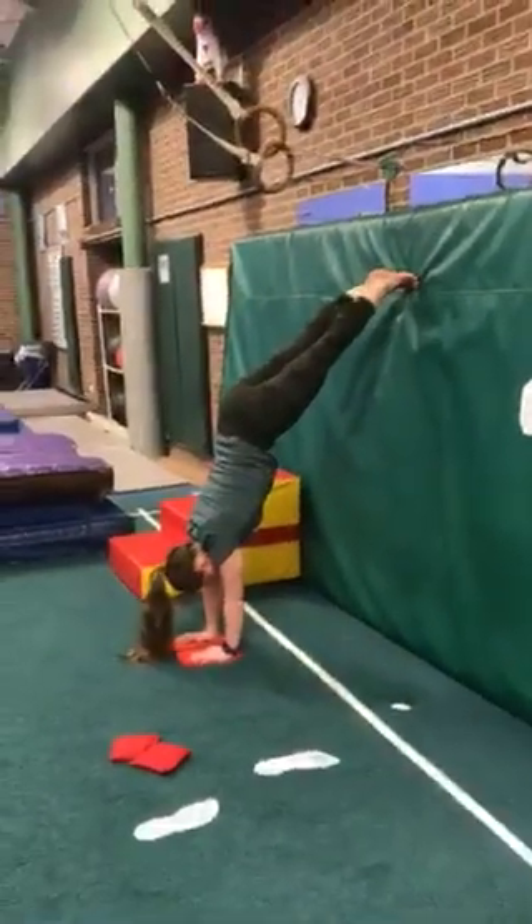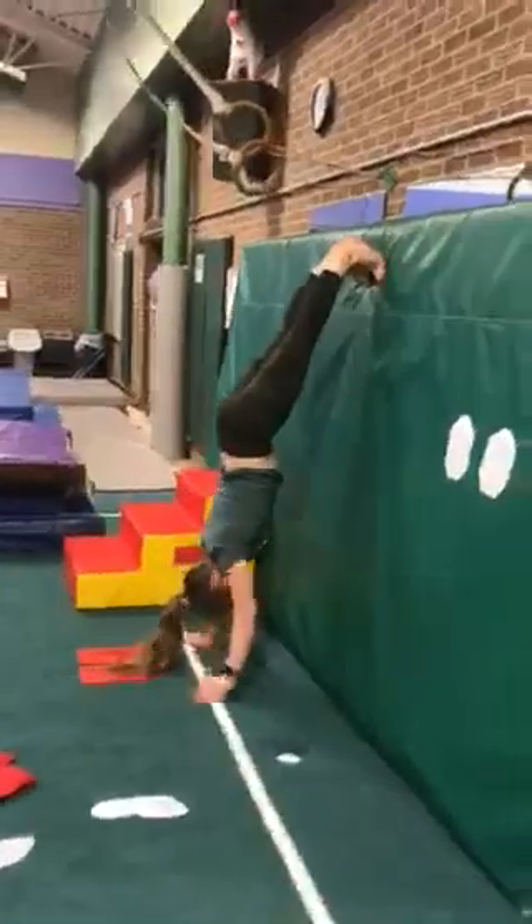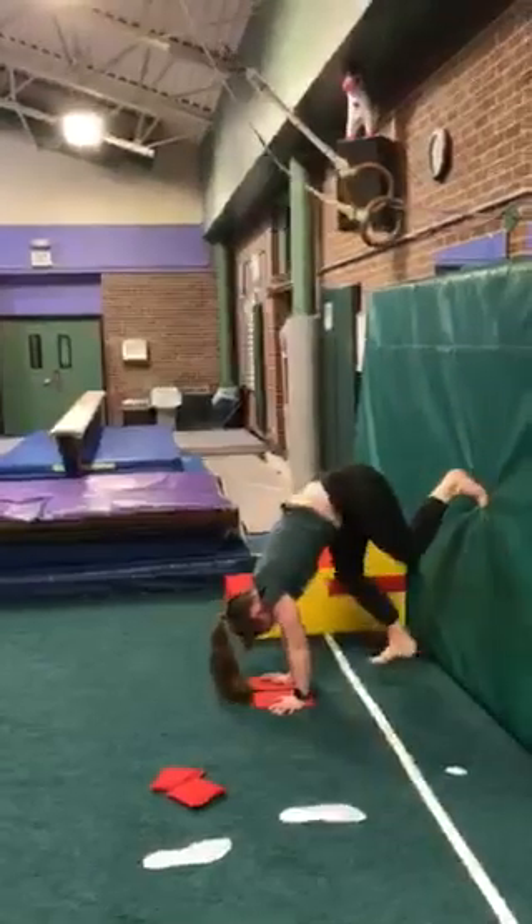The further your hands are from the wall, the easier it is, and the closer they are, the harder it gets. Our goal is to be as tall as we can be through our tummy, squeezing everything really, really straight.